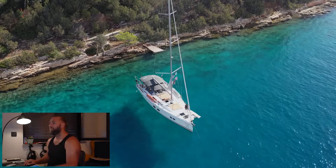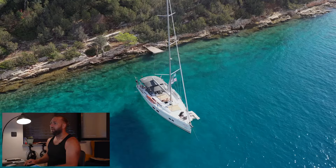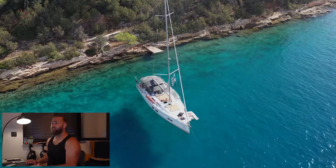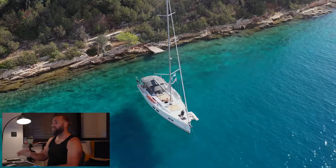I say 'cool, we're all done.' Mahina goes back to the bow, I say check the anchor, she puts away the anchor control, and we are done. Engine gets turned off — and that is us anchored stern-to.